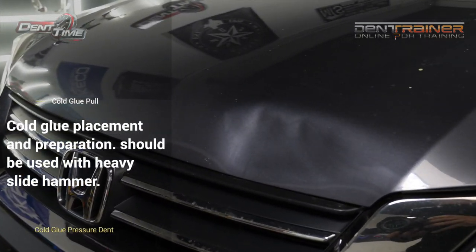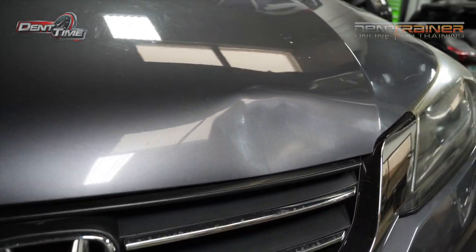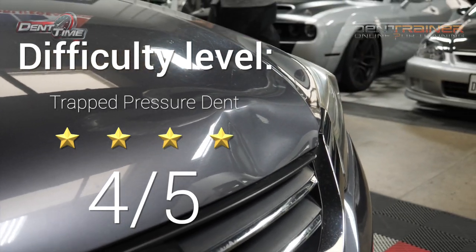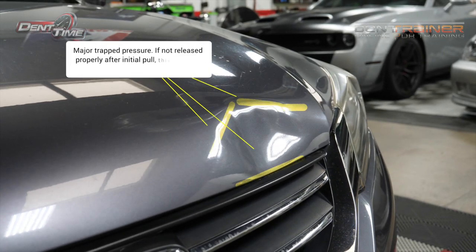Welcome everybody. My name is Mike Toledo and we are going to talk about the dent on this hood that we are going to cold glue. This is a 4 out of 5 difficulty level, mainly because of the crowns that you will see on the outside and the bent lip on the bottom.